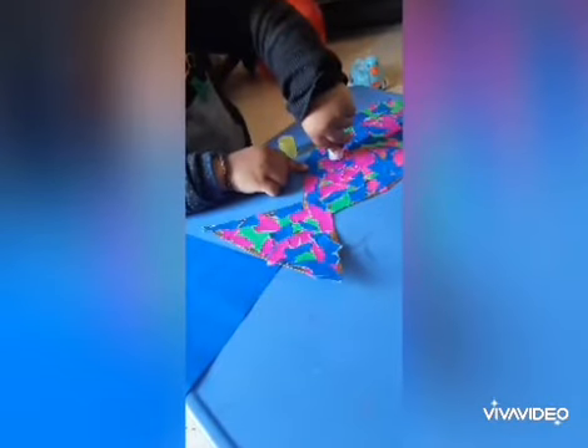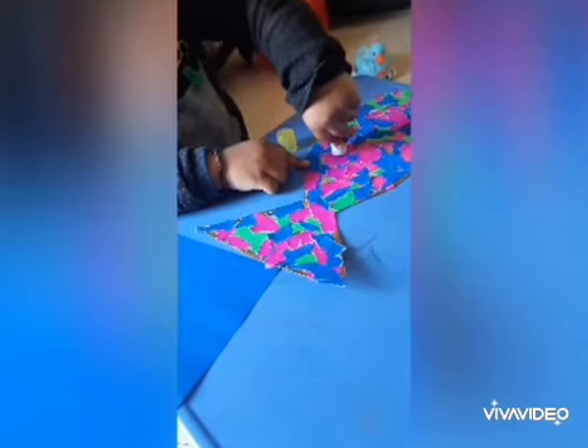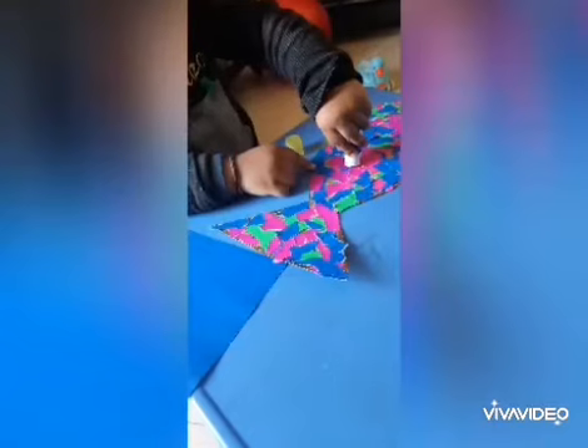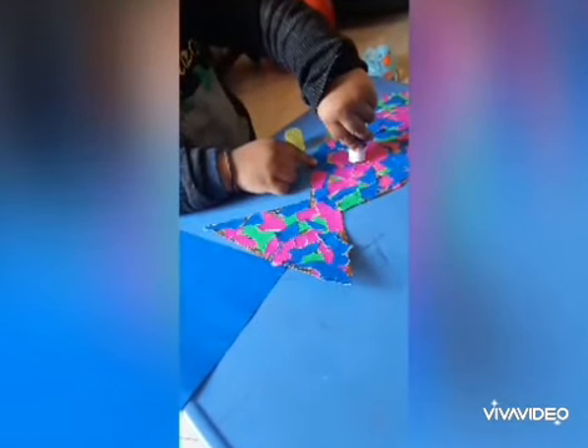Then cut some small pieces of different color origami paper randomly, and make a paper collage on the shape of the fish with the help of a glue stick. After that, you have to cut six or seven origami paper fish.